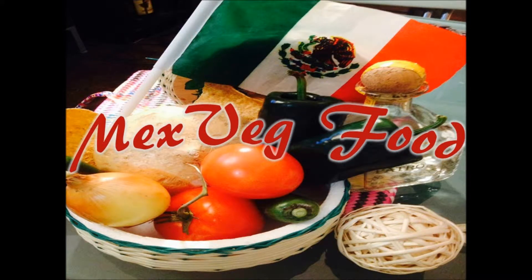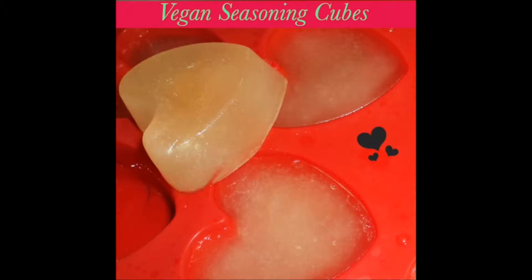Hola amigos, welcome to the Mexbeck Food Channel. Today we are preparing vegan seasoning cubes.